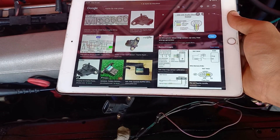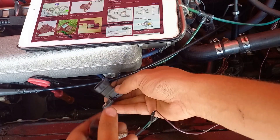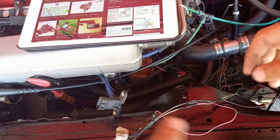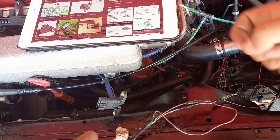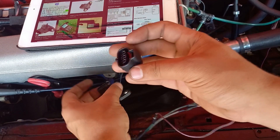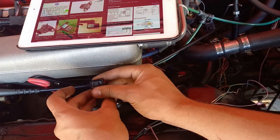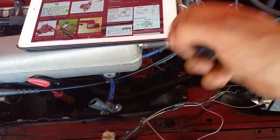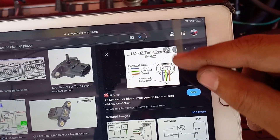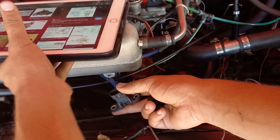This is a Toyota Hilux MAP sensor and it's rated up to 1.7 bars at 4.7 volts. 5 volts is the maximum but you want to keep it safe, so at 1.7 bars you would get 4.7 volts which is still safe. I looked it up and it fits right on there according to the 2JZ. I'm going to use the pinout I found for the 2JZ pressure sensor — that would be the sensor end — and I just have to pin them in.